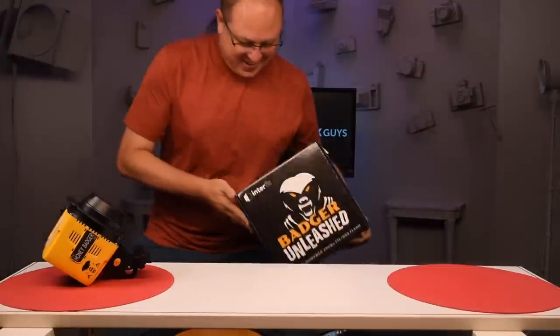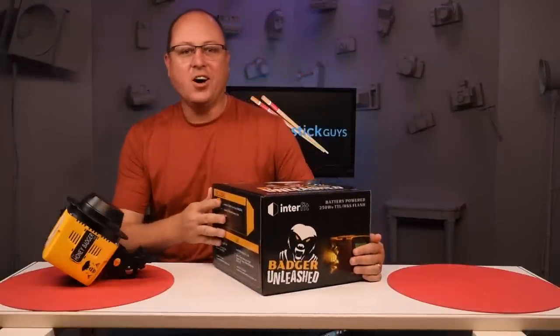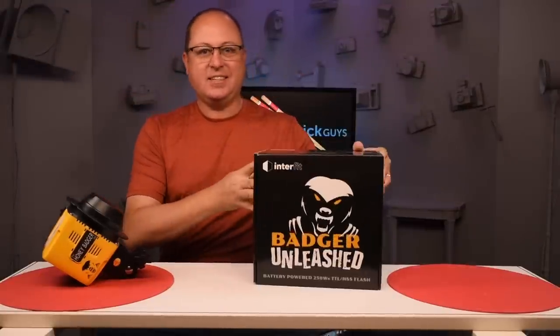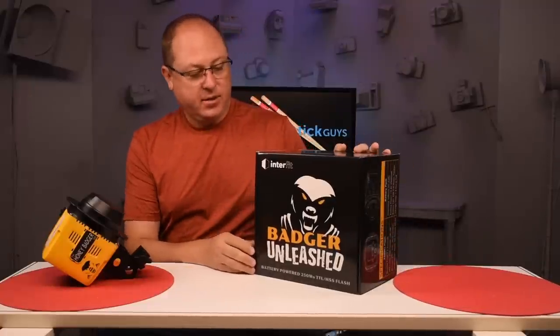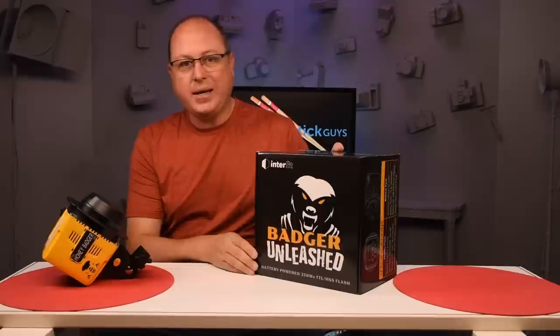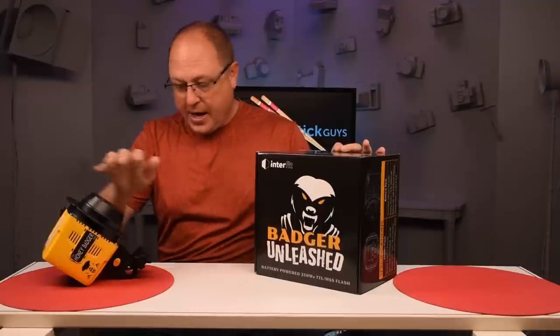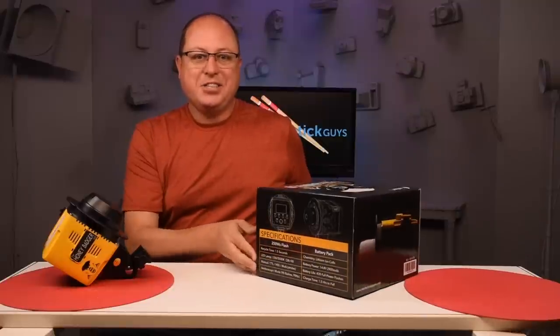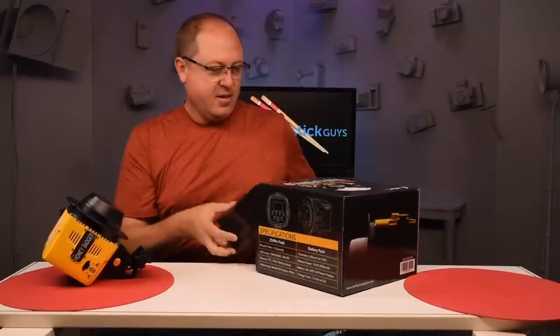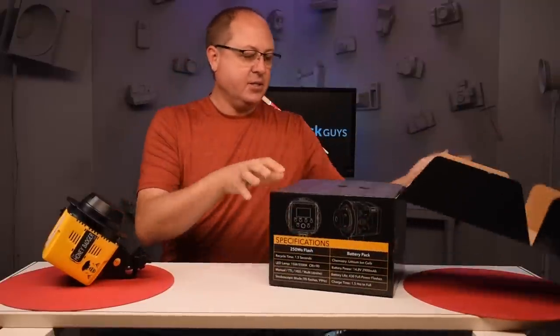Alrighty, here it is. I've been waiting a long, long time for this honey badger — or they call it the Badger Unleashed now, so they've gotten rid of the honey part, so it's not so sweet anymore. I've got my old Honey Badger 320 here, and we just picked this up as you saw from the front door, so let's see what's inside.